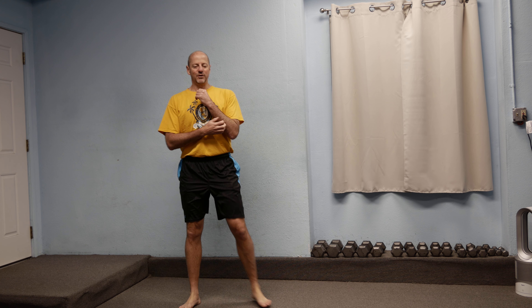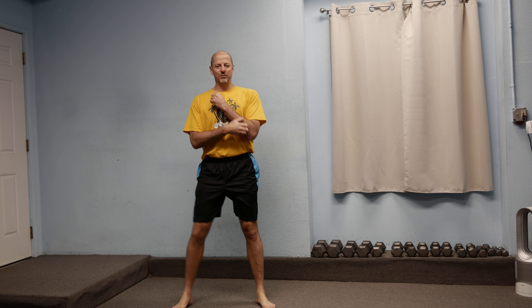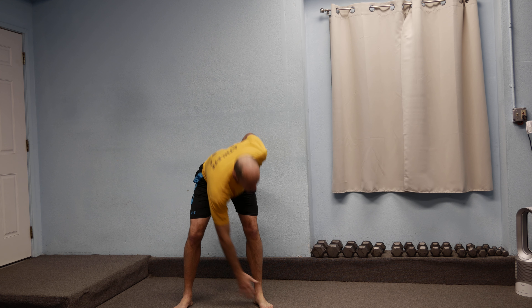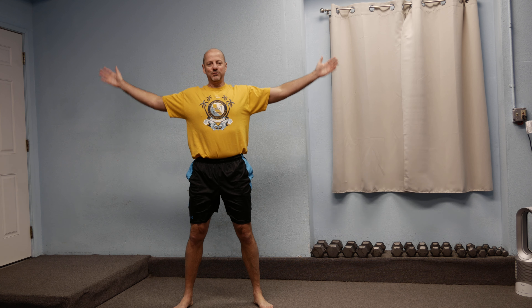Then how about we do a few windmills — arms up to the side, drop all the way over and touch the opposite foot, all the way over and touch the other foot. Nice big exhale down, big inhale all the way up, big exhale all the way over, big inhale all the way up. Nice and smooth and steady.